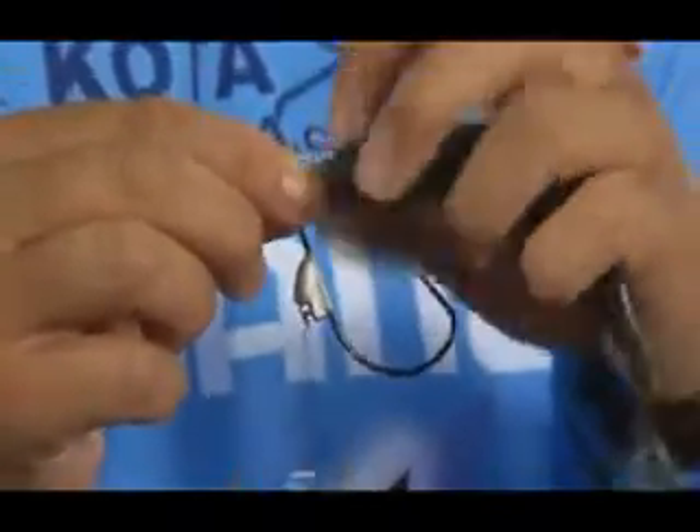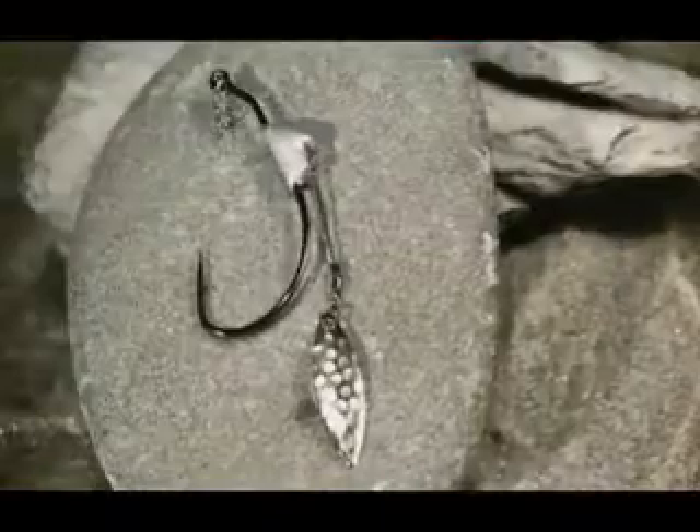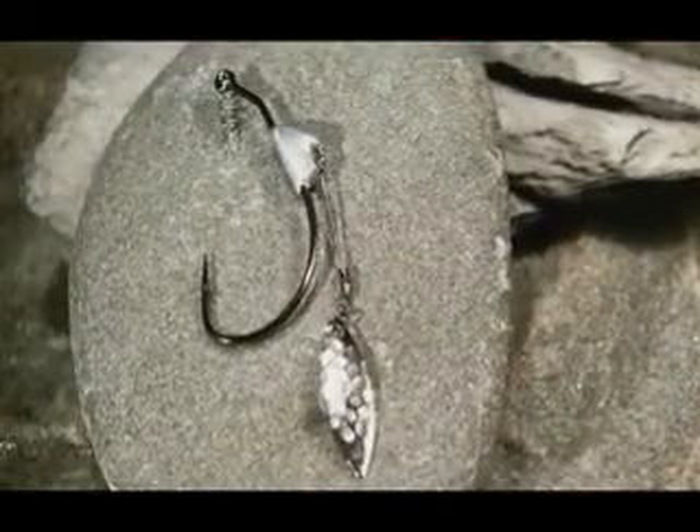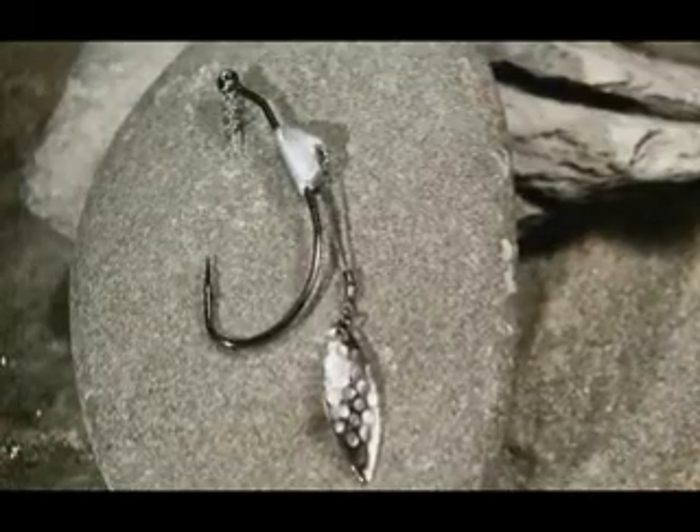You can make it slow, you can throw it in the grass, you can throw it in the open water — sunny and cloudy — it just works every time. So if you guys want to try it, it's just some new big fish.